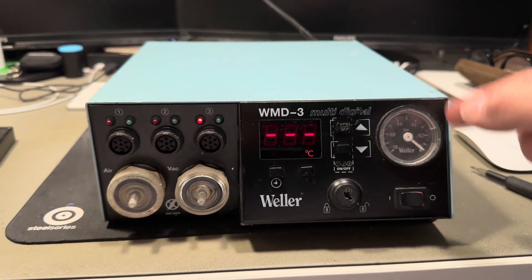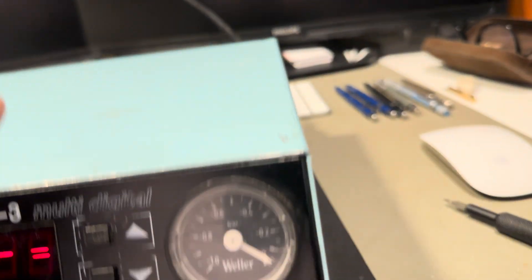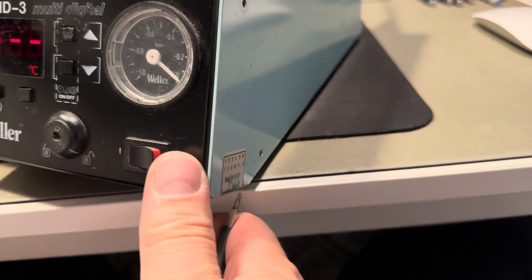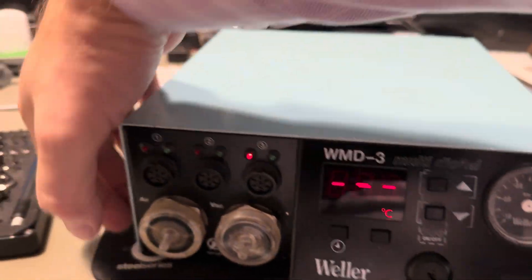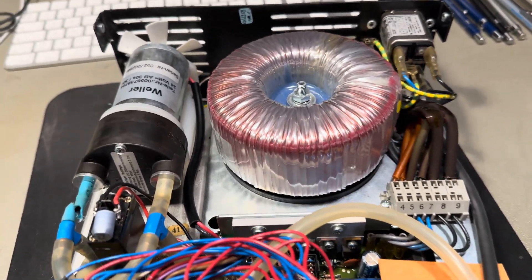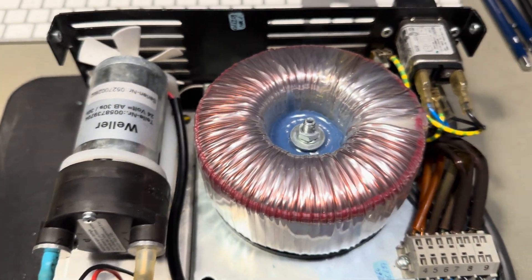I have unscrewed the plugs, so let's lift it. I should be able to get it off. Here is the pump.